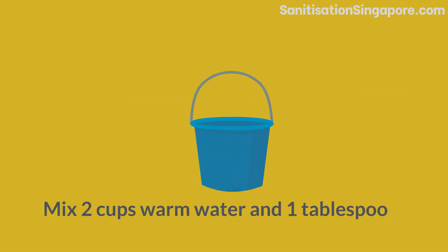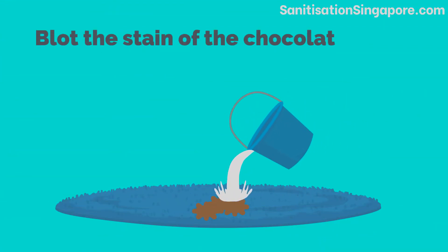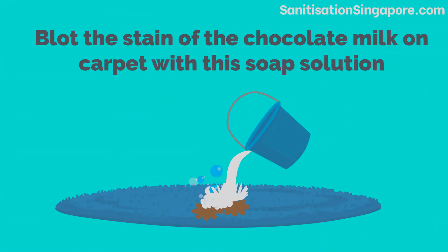Mix 2 cups of warm water and 1 tablespoon of dishwashing liquid in a bucket. Blot the stain of the chocolate milk on the carpet with this soap solution.